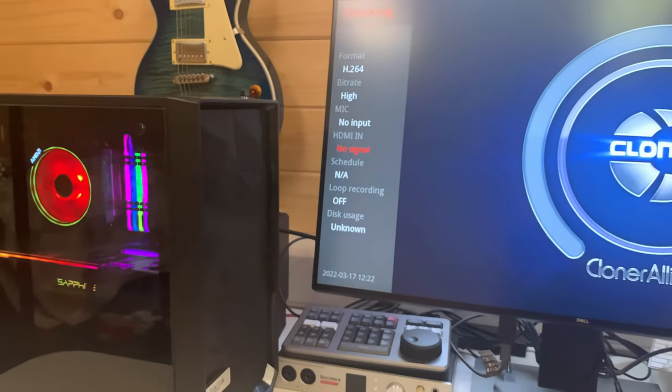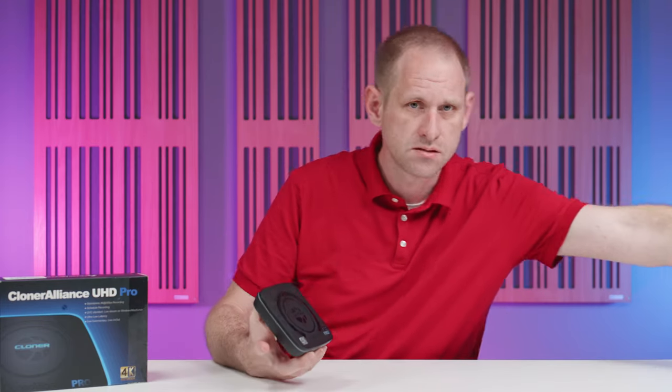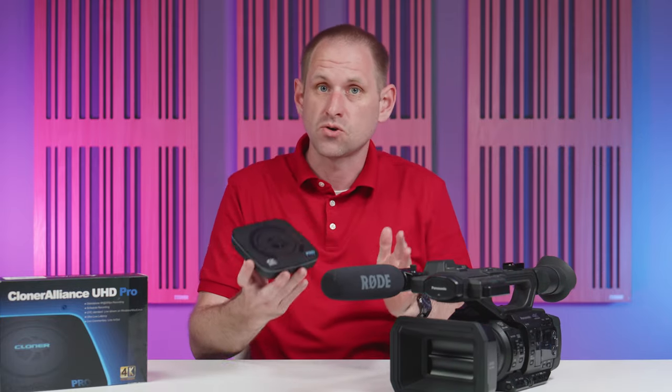You can also plug the Cloner Alliance into your computer via USB and it behaves like a webcam. So you could use a device like this to very easily connect a proper camera to something like Zoom. Both video and audio are accessible via the device and you don't need any special drivers — it works on Windows, Mac, and Linux.